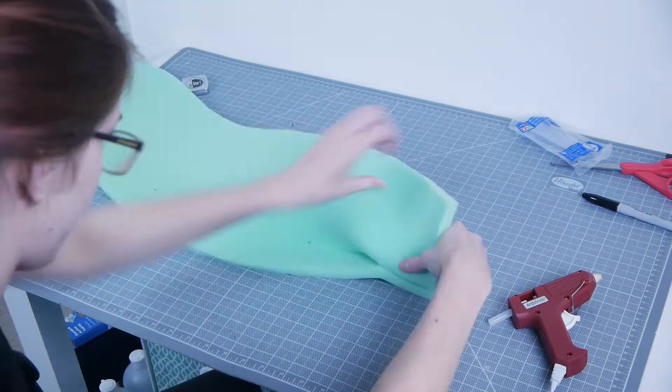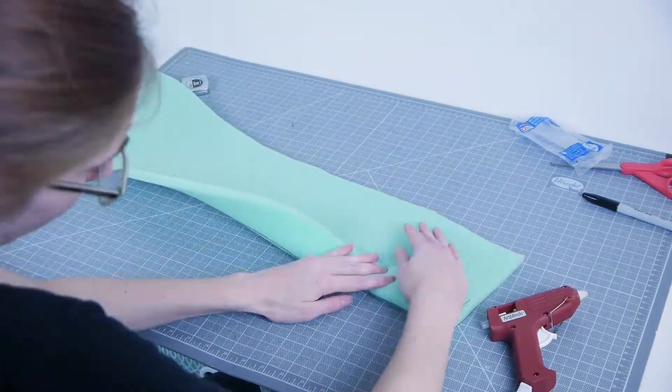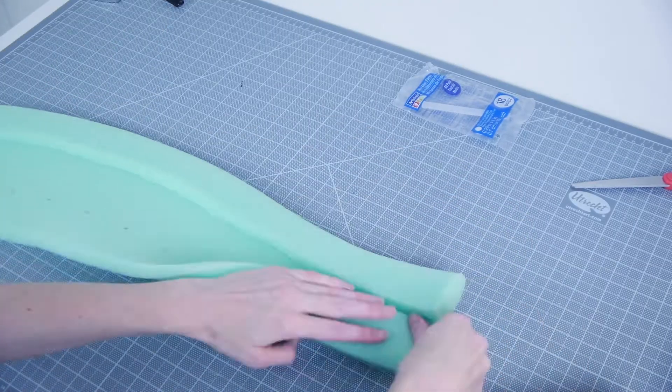I then secured the edges with some hot glue. I glued a small section, folded it over on the black sharpie line, and held until dry. I did that until it was secure all the way down. The same goes for the opposite side.